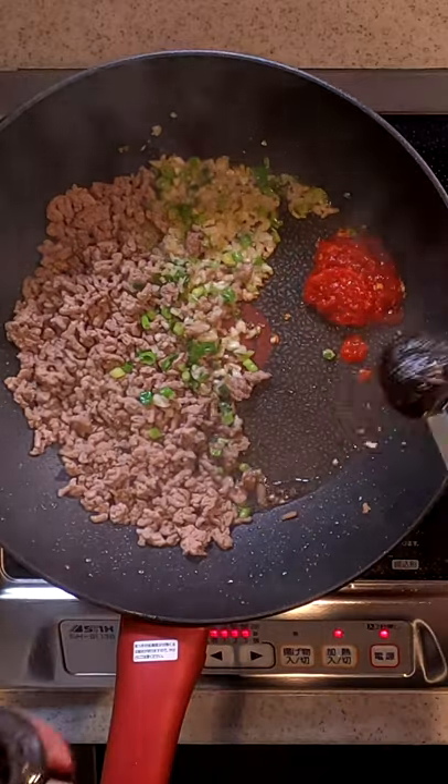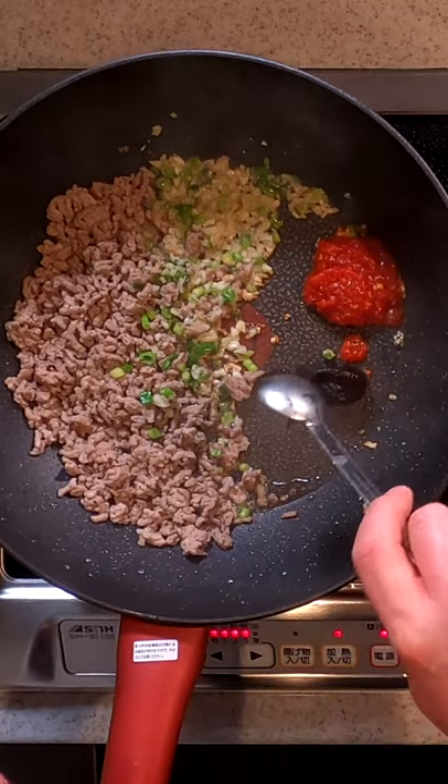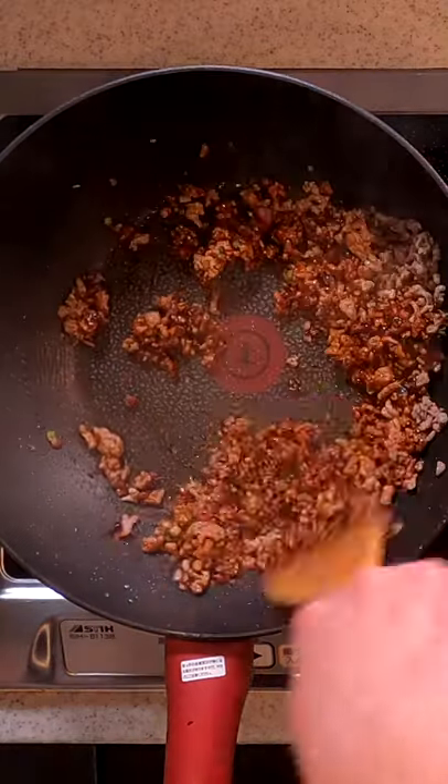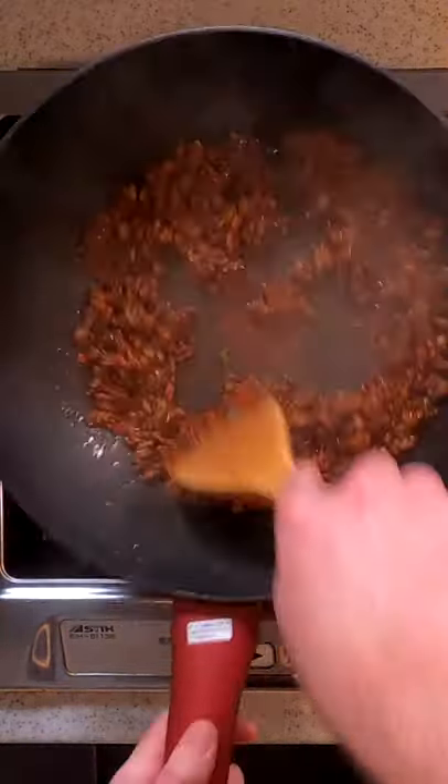Add in toubanjan, red chili paste, and tenmenjan, sweet bean paste. Add in Szechuan peppercorns, which give a distinctive numbing sensation. Mix everything together so the meat is coated nicely.